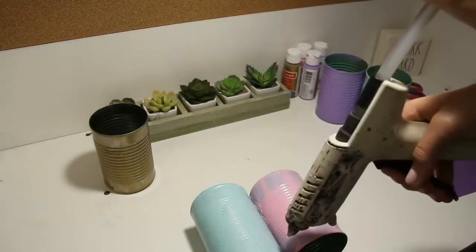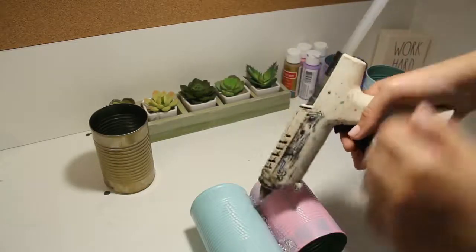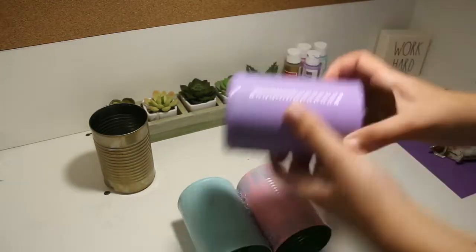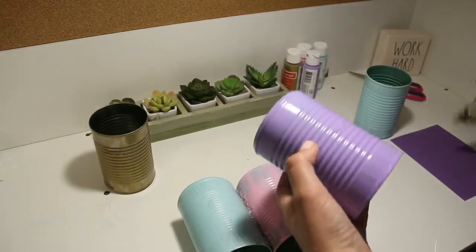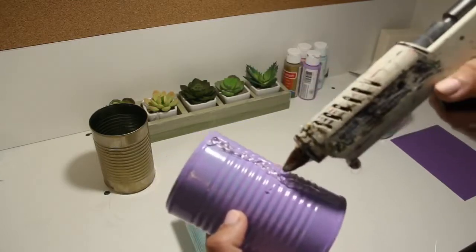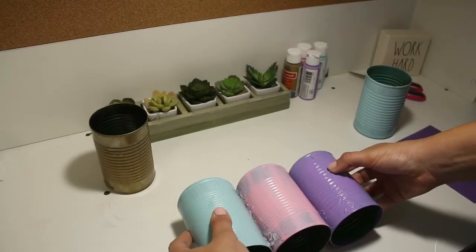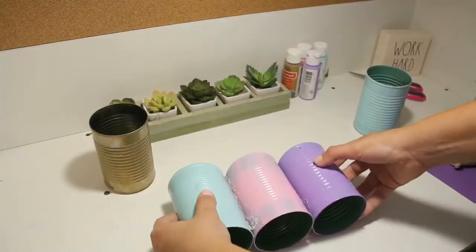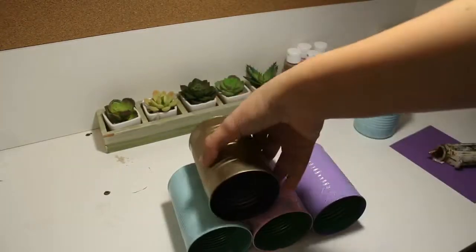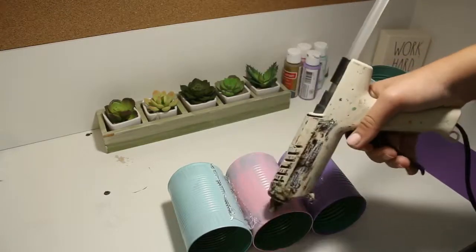You want to let the cans dry all the way before you glue them together. Then I just went ahead and hot glued all of them together. I used five cans, but you can use six if you want to make it into a full triangle. I stopped at five, but you don't have to. I just went ahead and glued all of these together. This is super easy, but it's so helpful sitting on your desk holding pens, your glasses, literally whatever you want.